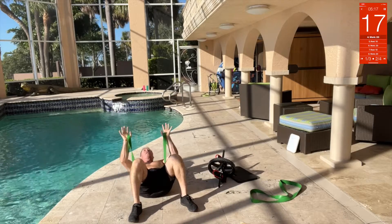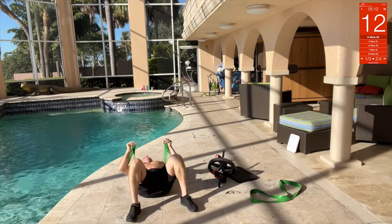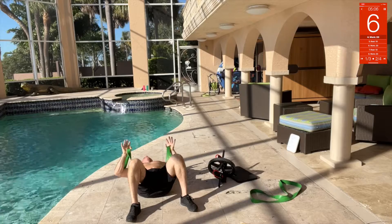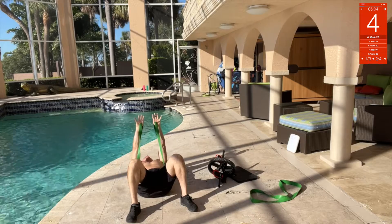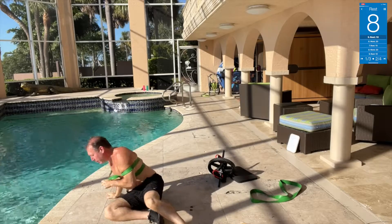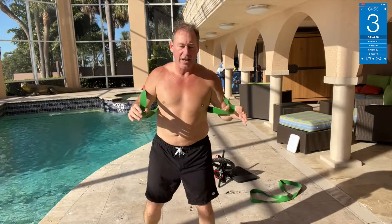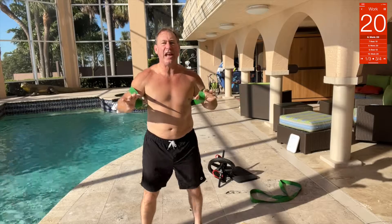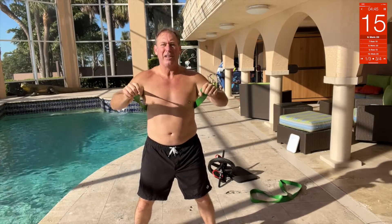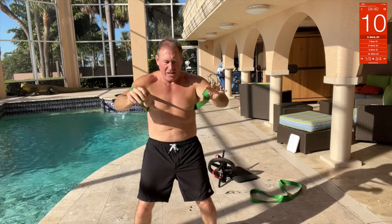Okay, floor press — sit down right here, get the band behind you, lay down and press. You can put your knees up, put your head back and press. Remember, yesterday we did a lot of pulling — yesterday was bands and pulling, today is bands and pushing. Now we've got the band standing press — oh yeah, it's brutal.